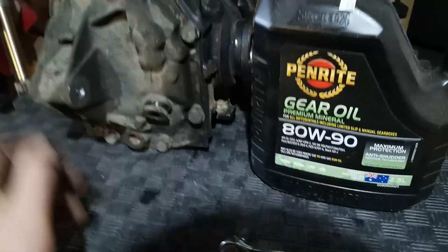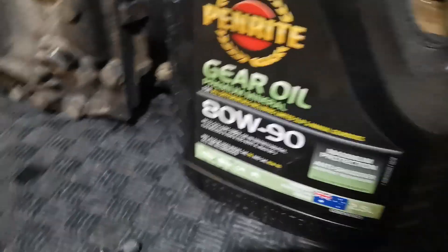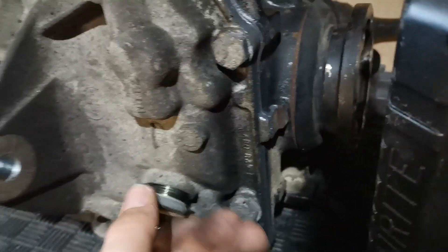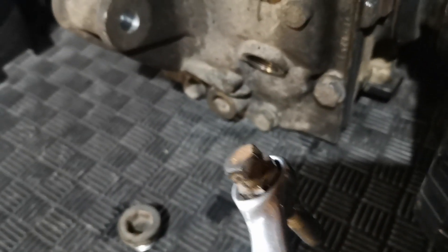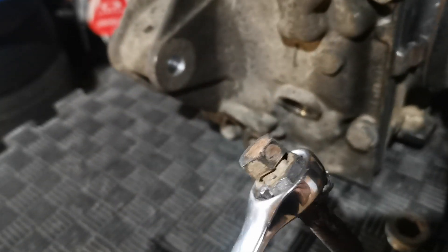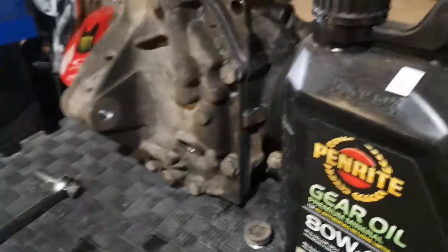Now to the refilling of the diff. We're going to use Penrite LimSlip diff gear oil, 80W-90 weight. I've had to make up a custom adapter to get the bung out because it's a hex fitting — specifically a 14mm hex. Since none of the shops are open currently and I don't have the right tool, I've had to weld a nut onto a 14mm bolt head which fits in nicely. I used that to remove the fitting — it's a bit rough but it did the job.